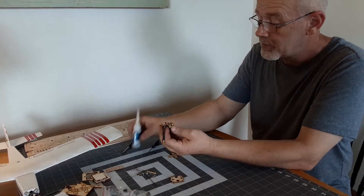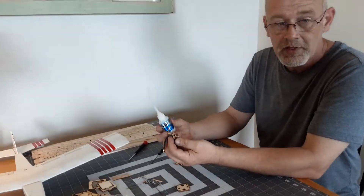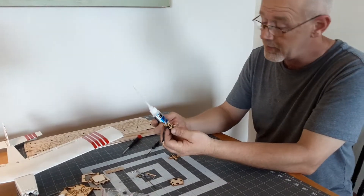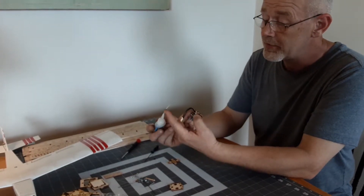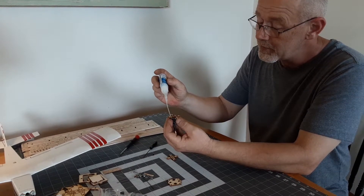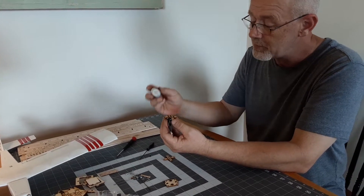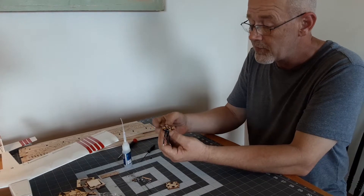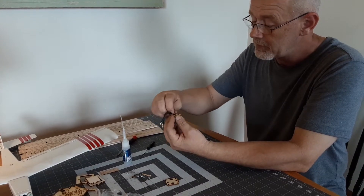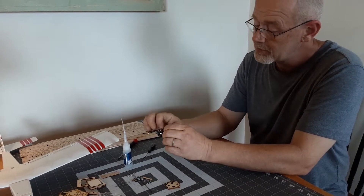Then we're going to take some thin CA glue. I prefer Bob Smith Industries glue — it always works really well for me. You can also use medium CA glue or epoxy. I just prefer to use the thin with a capillary tube so you can precisely put the glue onto the part. We're just going to put a little bit all the way around, and you'll notice that it gets around the screws and that helps lock the screws into place. Now that we've got the glue on there, we're going to set the second part of the mount on there and give the glue a few seconds to set up.